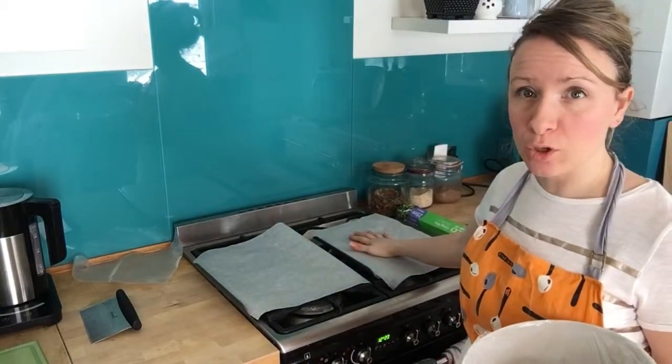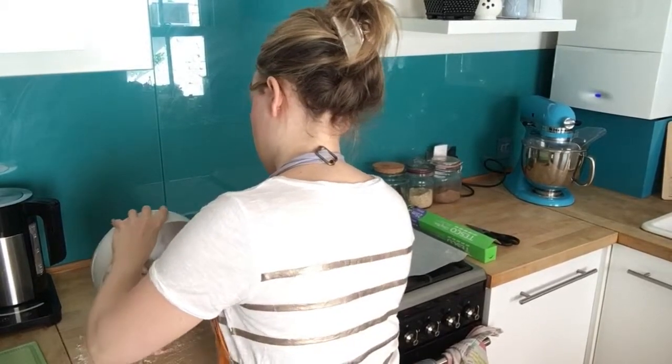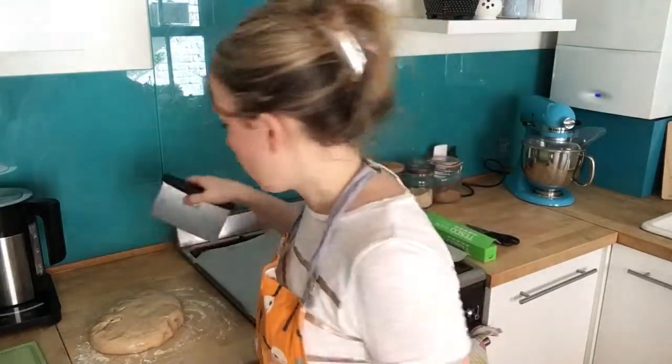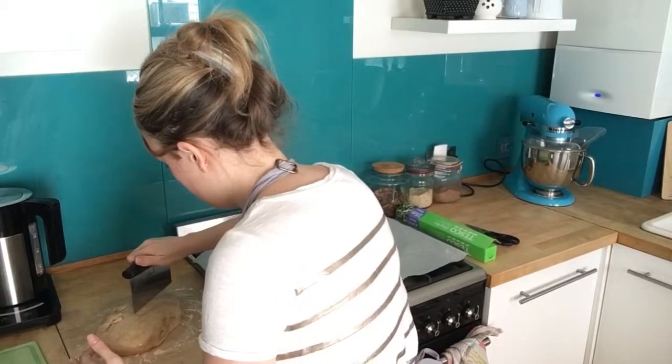It's been an hour and 45 minutes and the dough has more than doubled in size. Prepare two baking trays with greaseproof baking parchment. Remove the cling film and tip the dough out onto a floured surface — it should come away easily because of the oil. It smells nice and spicy. Cut it into 12 roughly equal pieces.